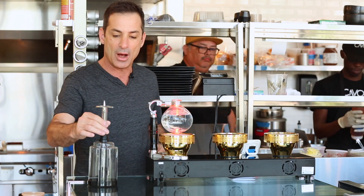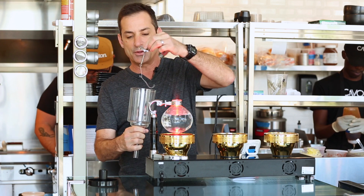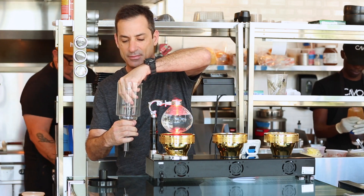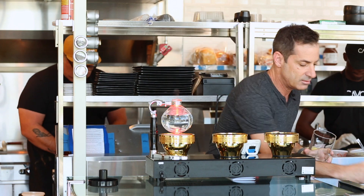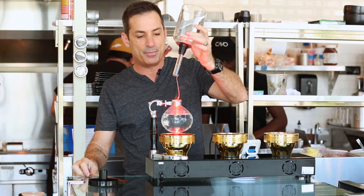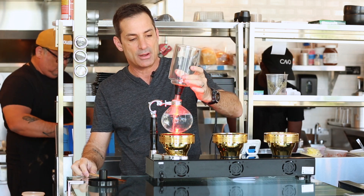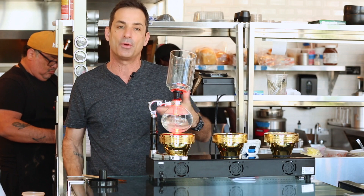That will heat up the water. This is the upper brewing chamber, and this is the filter assembly. We're going to add that in and lock it in place, put that in the top, and I'm not going to make this airtight yet — I'm going to wait for the water to boil.